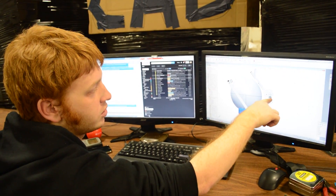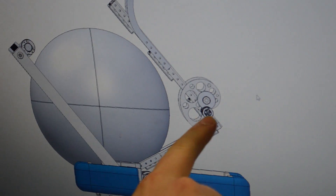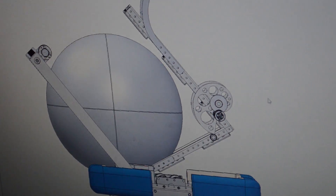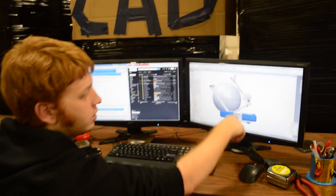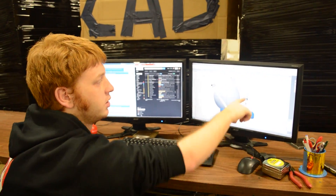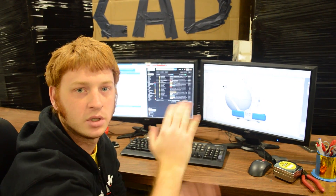Here you can see our Nautilus cam riding on the bearings, both to keep it tensioned and also the bearing is tucked in underneath the motor to stop it once it's fired. So we have a fully integrated all-in-one system — we have our tensioner, our loader, and also our stop to make sure that the catapult actually flings the ball and doesn't follow all the way through.